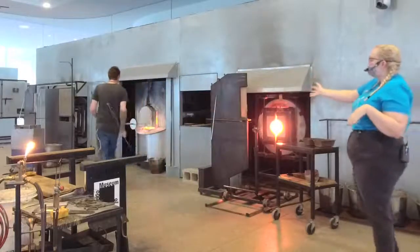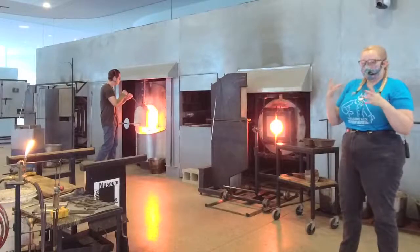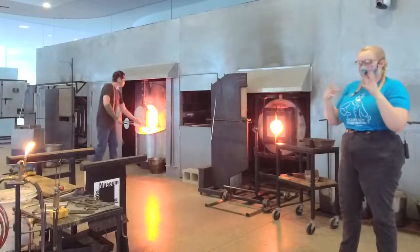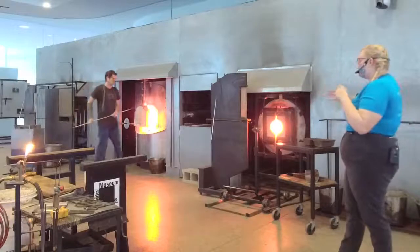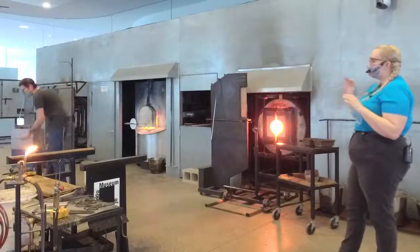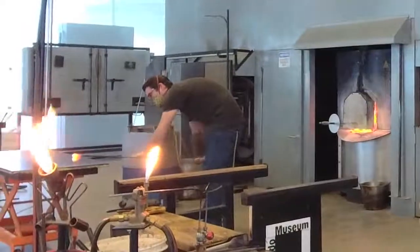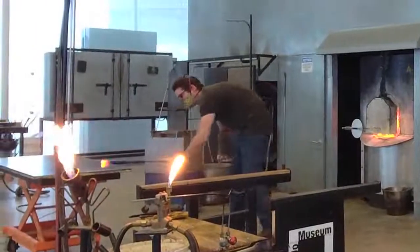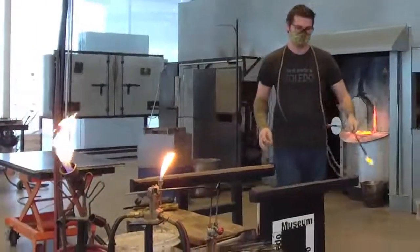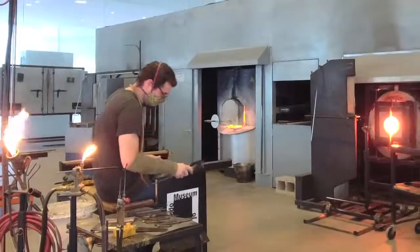When you take a gather of glass out of the furnace, over time it's going to cool down and stiffen. Right now it's really gooey like honey. If you were to ever stop turning, it's going to fall really easily. So Misha can go back into our reheating chamber, which also sits at about 2100 degrees, and heat that glass back up.